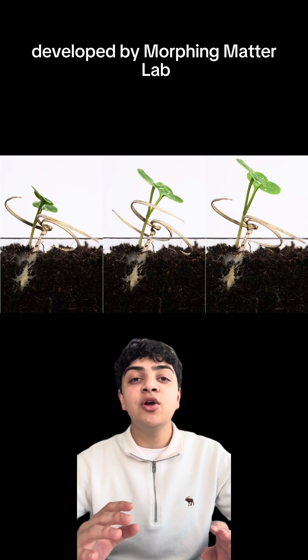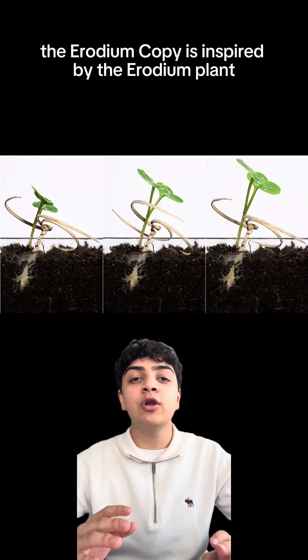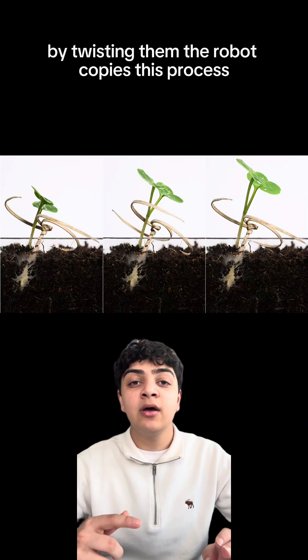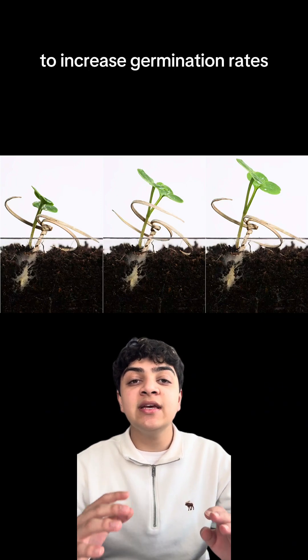Developed by Morphing Matter Labs, the erodium copy is inspired by the erodium plant, a plant that buries its seeds deep into the ground by twisting them. The robot copies this process to increase germination rates, even in harsh conditions.